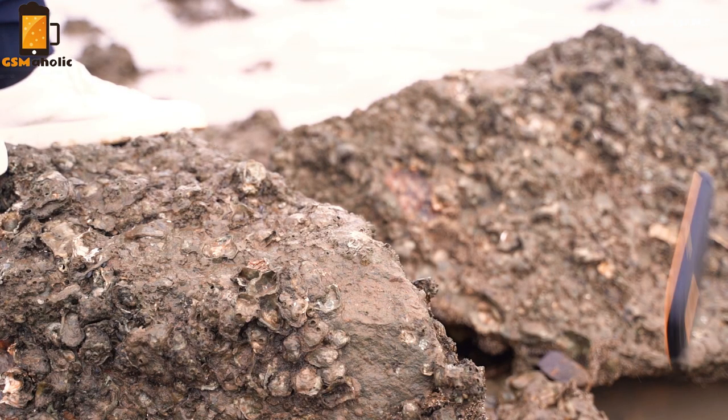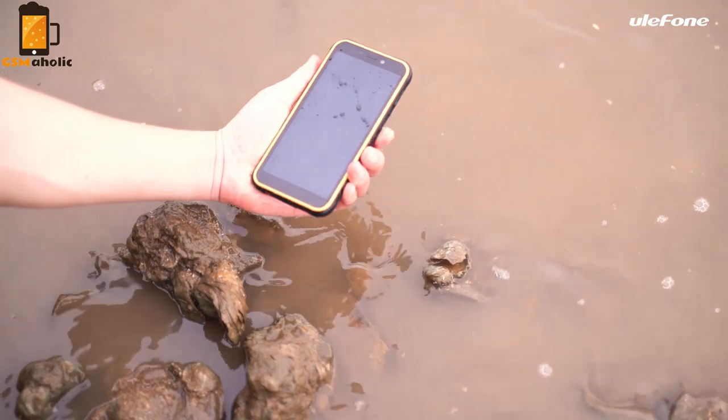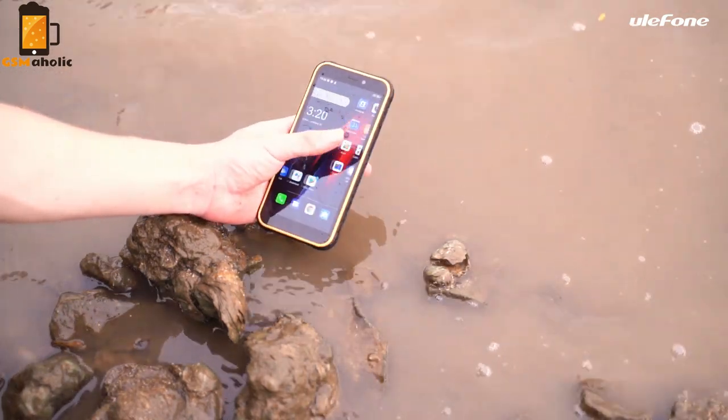The phone also supports NFC as well as a quad navigation system including GPS, GLONASS, Beidou, and Galileo, and it of course runs on Android 10 OS out of the box.